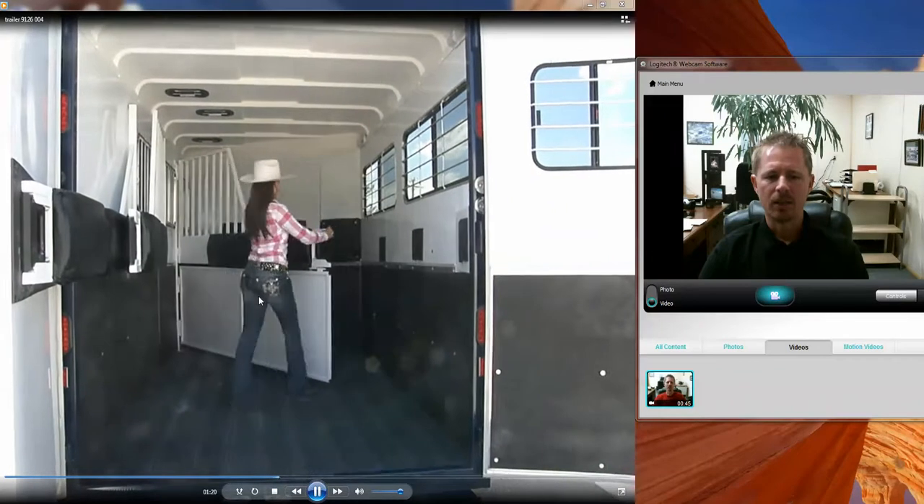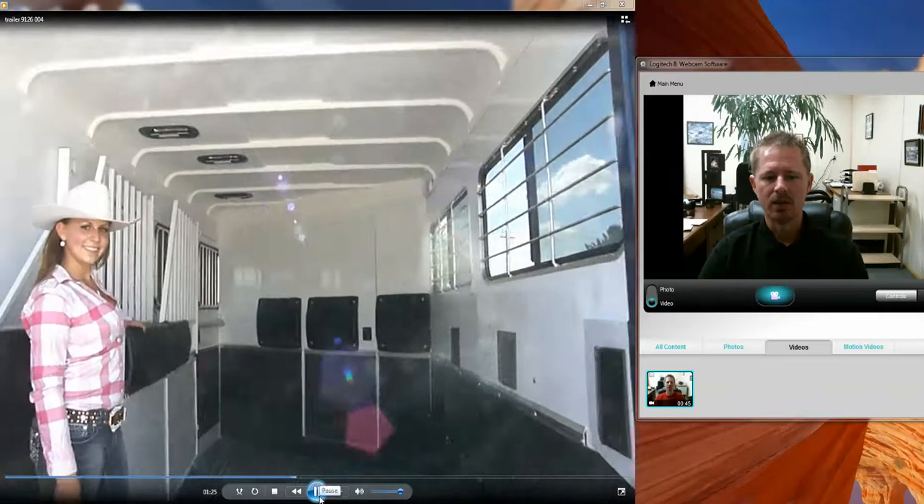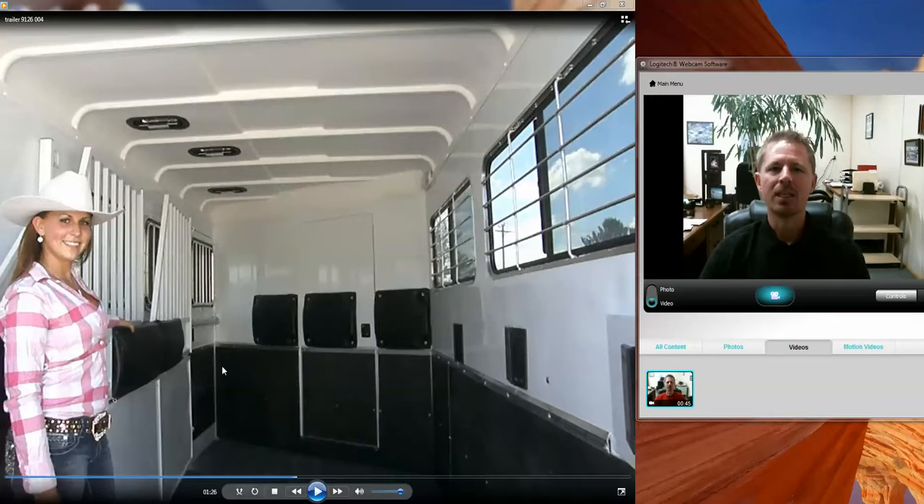We added a front stall storage partition on this trailer — that is an option, not standard. A lot of folks want to use the front area for storage: maybe hauling two horses in the back and going camping with tables, chairs, hay, or whatever you may need. That front storage partition simply keeps items from rolling back underneath your horses' feet. It's often referred to as a stud gate, so if you have horses that tend to fight or a stud, you could put him up front. You could even haul a small horse or a miniature in that front stall.